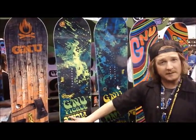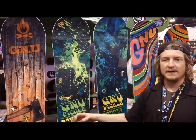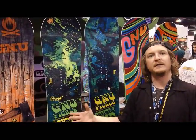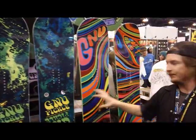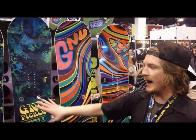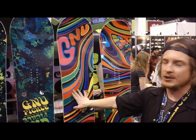Nothing new with the pickle itself, other than we took the park out of the game. It's a park board, but it really is a great all-mountain freestyle. These two boards are the same, other than this is the Forrest Bailey version. Price-wise, $489 and $499 for the Forrest Bailey version.